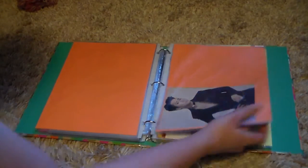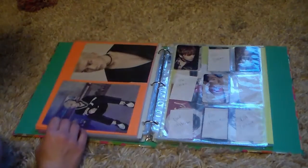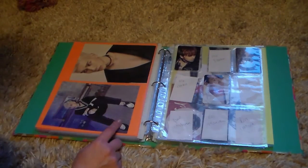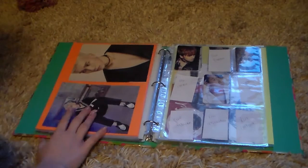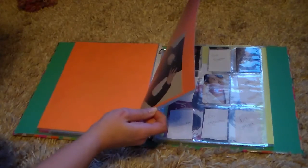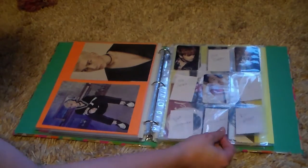VIXX - I'm working on VIXX slowly. Pretty much everything I have right now is just from Chained Up. I have Ravi's Contract; I'm looking for his Instructions if you're selling them for a decent price. I have both of Hyuk's Instructions and his Contract, and I have Ken's Contract coming plus his Control photocard coming - so I only need Ken's Instructions. From Ravi I need his Freedom photocard and his Instructions. Hyuk I only need his Control photocard. So if you have any of those let me know.